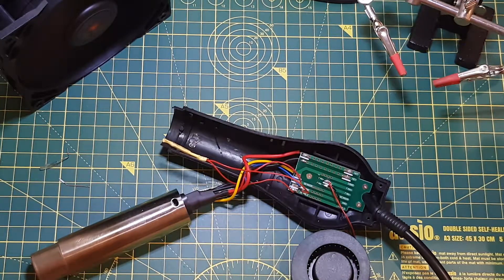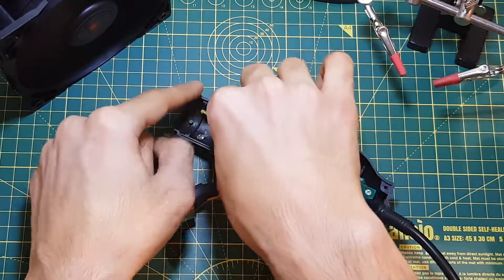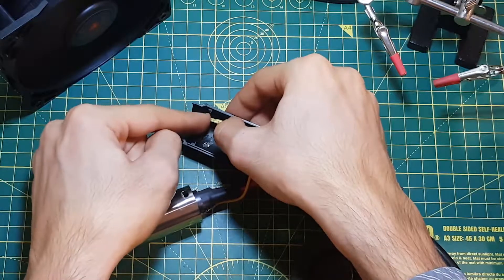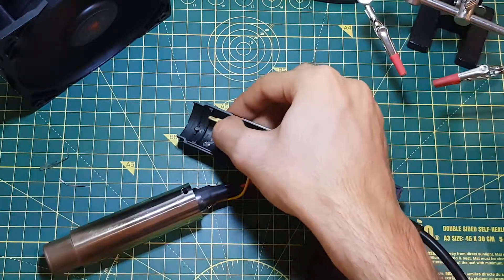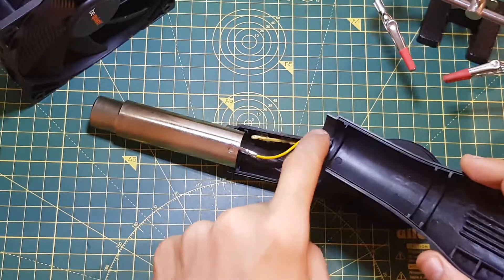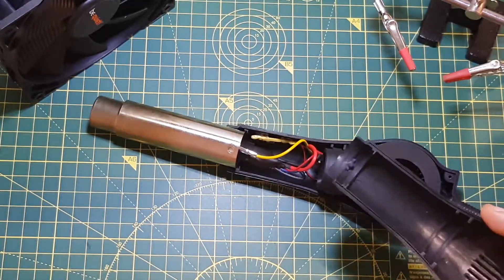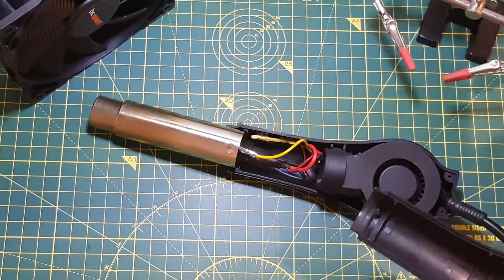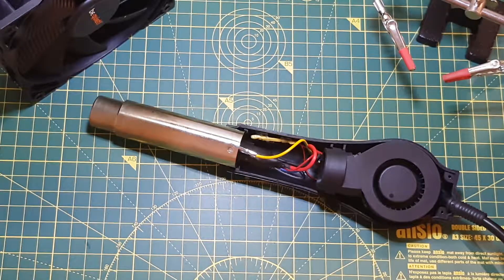And I'm just going to put it back together and test the automatic function to see if it works. I'm also going to secure it in the same position as the previous switch using some hot glue, so if it happens again I can easily remove and replace it. Just a quick note on putting these hot air guns back together — there's a notch on the top which should match with the notch in the plastic. If you don't align them correctly, you'll have a hard time closing it and you're probably going to end up breaking something. Just watch out for it.